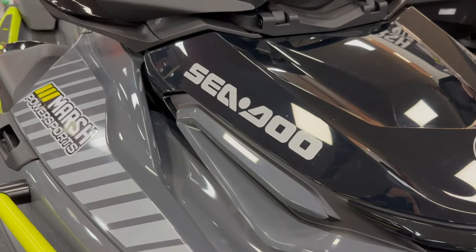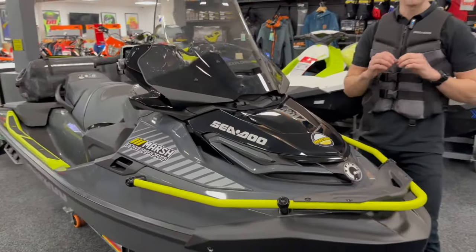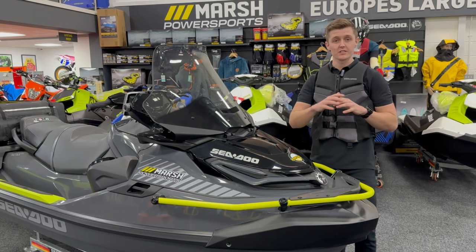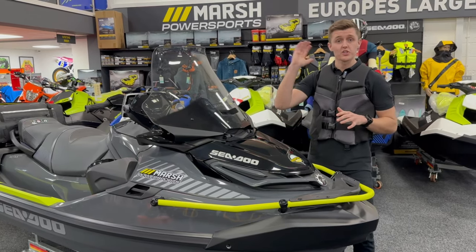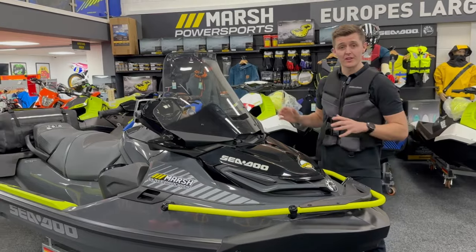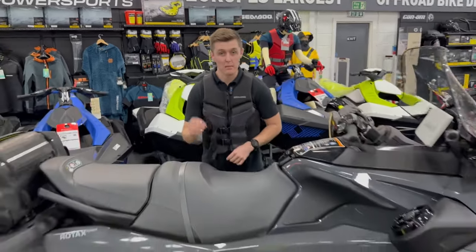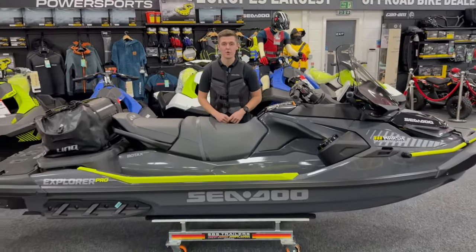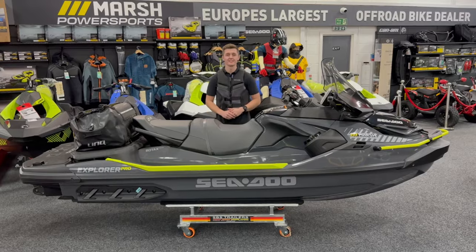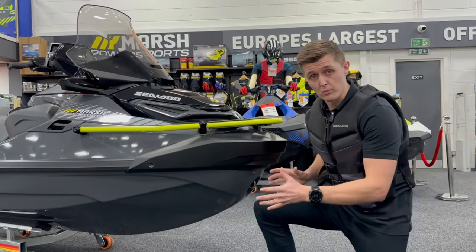New for 2023, the Explorer 170 Pro is an industry-first adventure-style ski. This is designed for riders who want to escape the comfort of the bay and venture out into open water for full days on the ski with all the equipment they need. Every single feature has been built with the sole purpose of exploring in mind — it is the closest thing you will find to an adventure bike on the water.